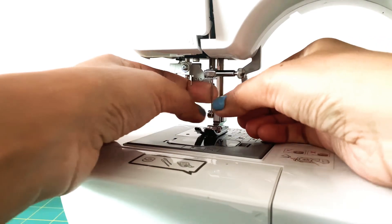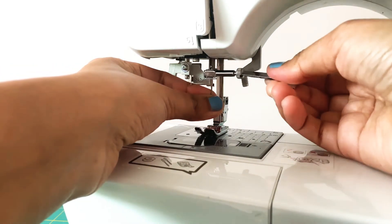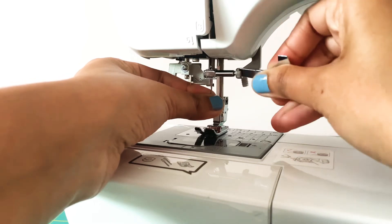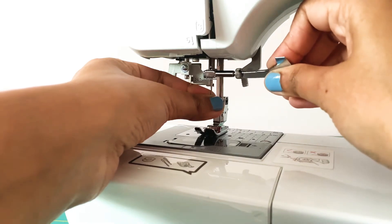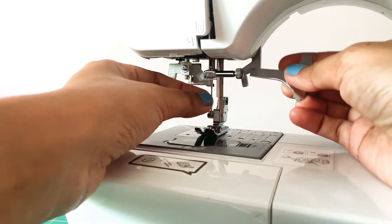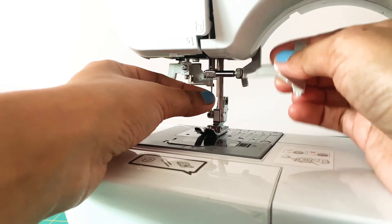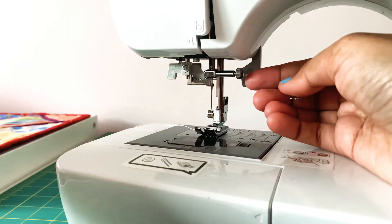Then turn this screw away from you so that it becomes tight. Make sure you turn it with the screwdriver, but do not turn it too much. That's how you put the needle in.